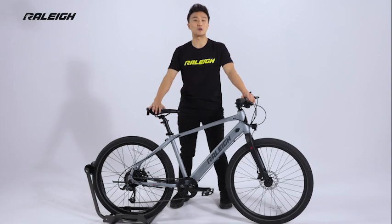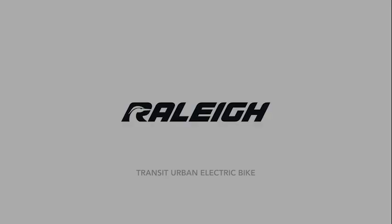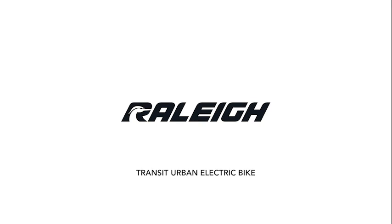Energize your commute, your cruise, or your weekend excursion on the Raleigh Transit.